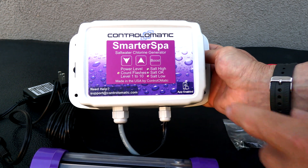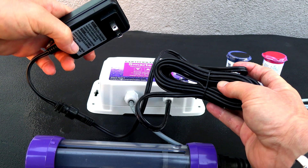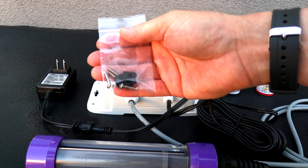You can also control the unit from the control box itself. You would simply plug the control box into a 110-volt outlet, so there's no wiring necessary. It also comes with 15 feet of cord, and included are mounting screws that mount the control box to your spa.